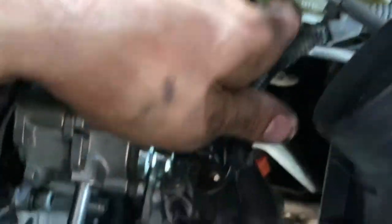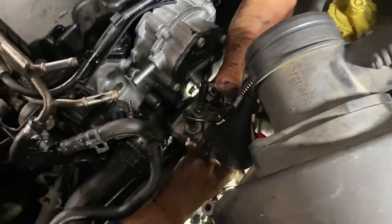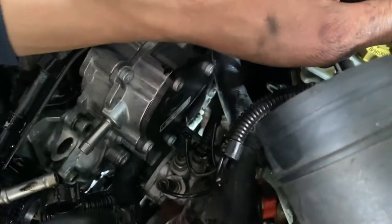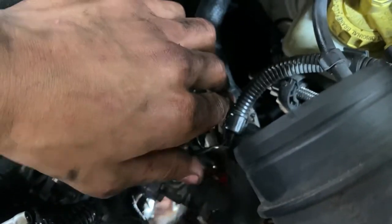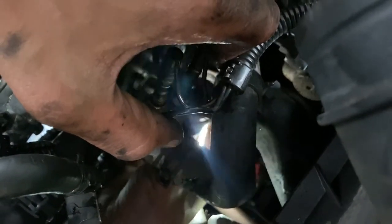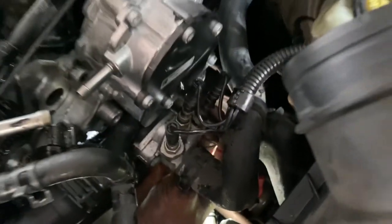You can also remove this whole air box right here and it'll give you a lot more room. I didn't do that — personally I like a challenge. You can use mirrors, mechanic mirrors, and other things to aid you getting it in there. Can't get it in the hole — there we go. Perfect, beautiful.